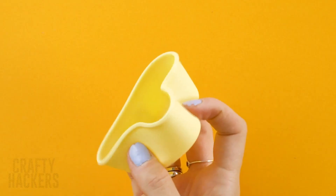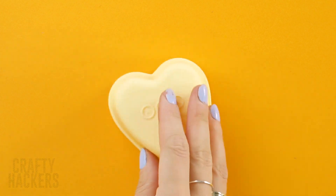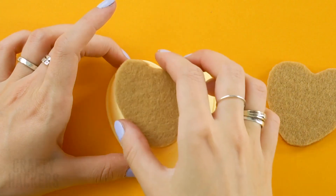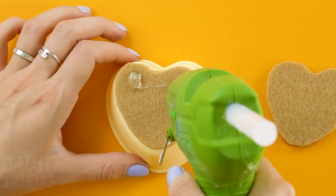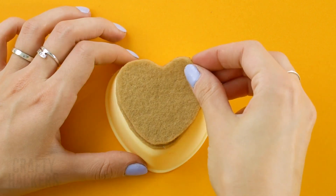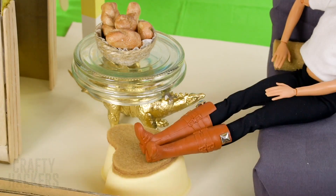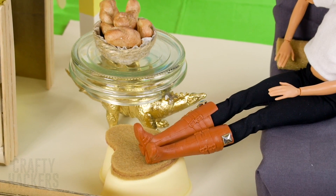Puff chair. Grab a silicone heart mold and add two sponge hearts on top. Prop it under Barbie's feet and there we go! You have a heart-shaped puff. Barbie is so much more comfy now!